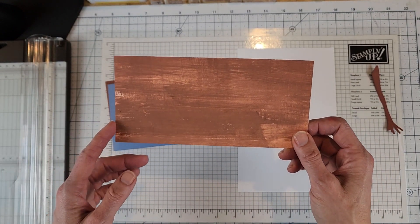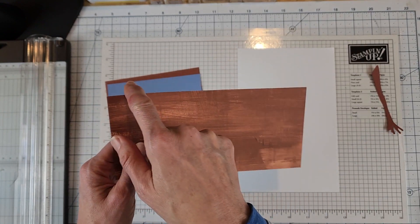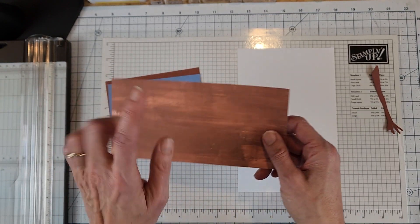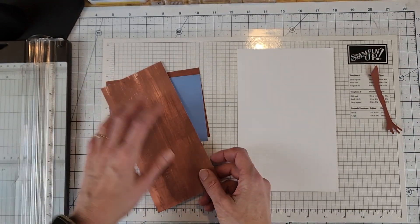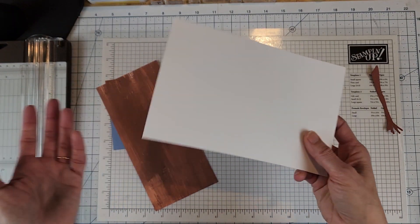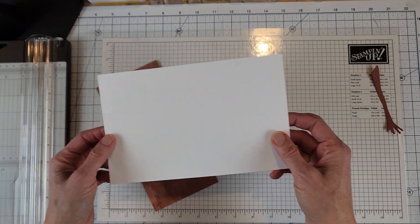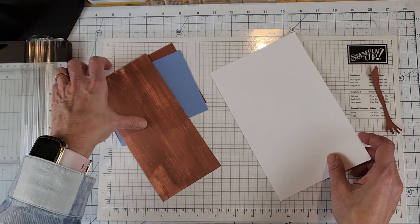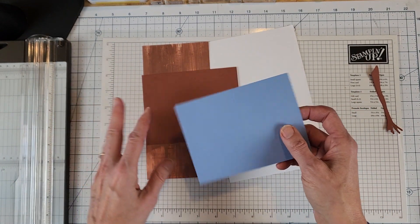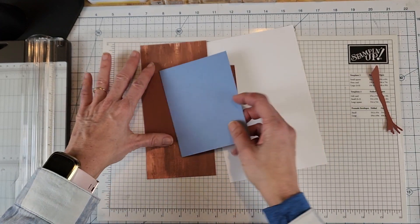The designer series paper piece measures three and seven eighths on the short side by eight and one eighth, and we're going to do some scoring on this. Then I have a piece of basic white cardstock - you could use a scrap for this. I'm going to die cut two circles from it, and I'll show you a cardstock-saving tip for the circles.